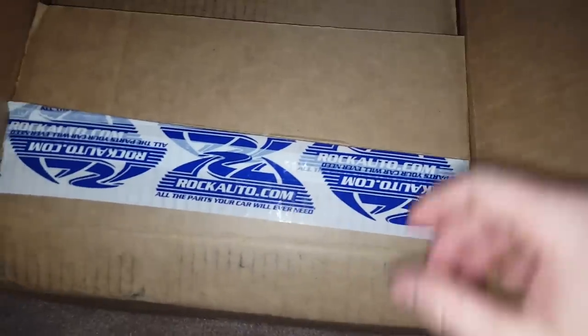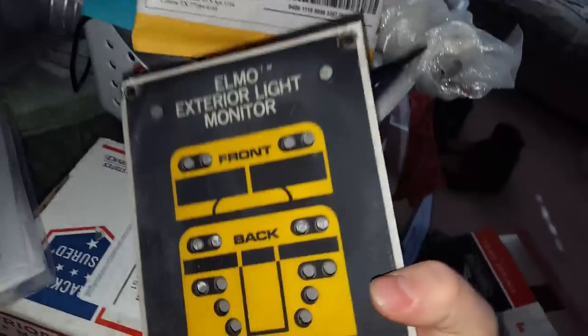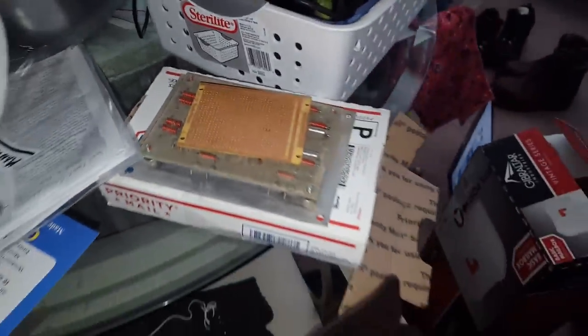Alright, it's Saturday and I got a package from Rock Auto — I got a giant brake caliper. What else do I have? An Elmo monitor — may be up to something. Thanks for watching.